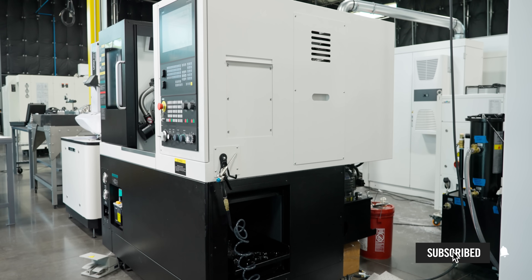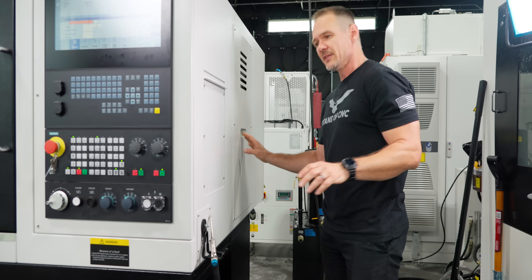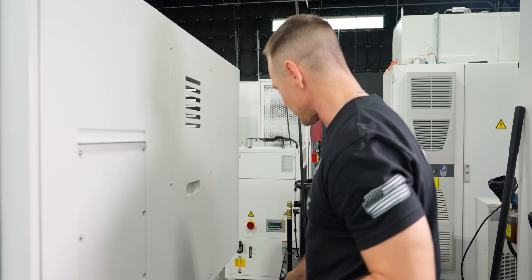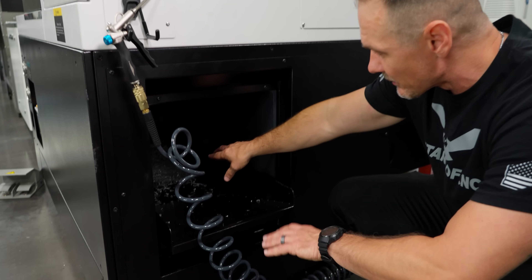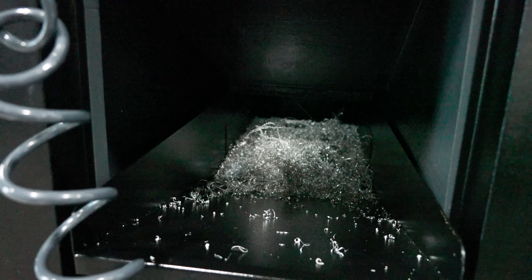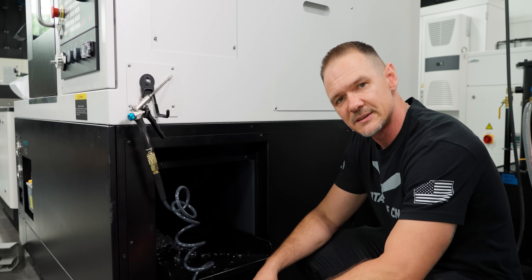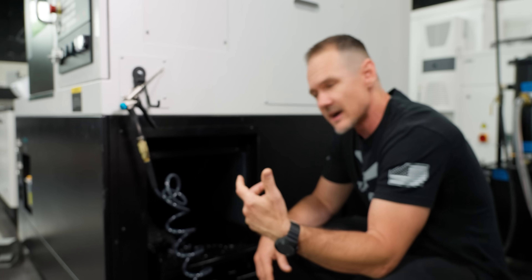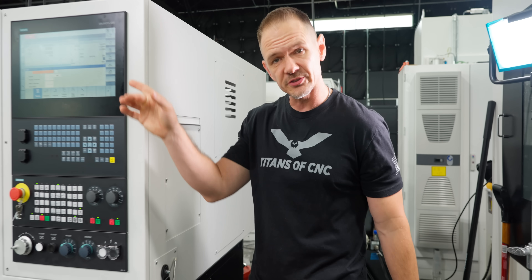Coming over to the right side — I do have an air gun here, but I want to point out that this machine doesn't actually take any air; everything is powered from hydraulics. I dropped an airline here only to run the air gun. Down here we have our chip collection — not too hard to get out. You get a snow shovel or something and pull your chips out into a container. If you're in a higher production environment, there is a chip conveyor option you can add on.